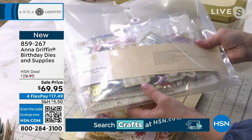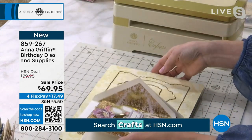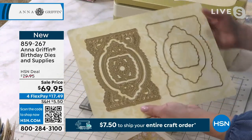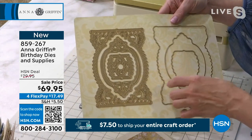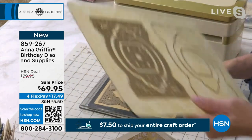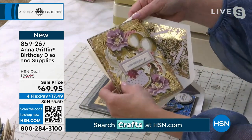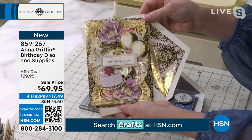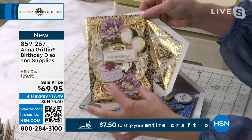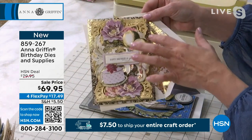This is over all the things that you're getting. The die set is a 3D die set designed to be both masculine and feminine — we'll just call that gender neutral — in its ability to create birthday cards. So if you went feminine, these are all the embellishments that are included, the die cut with the gold foil cardstock included, and this is the envelope included.